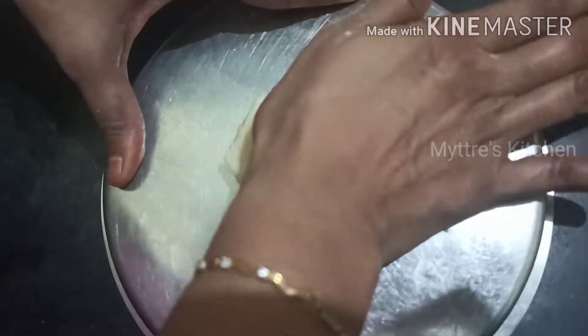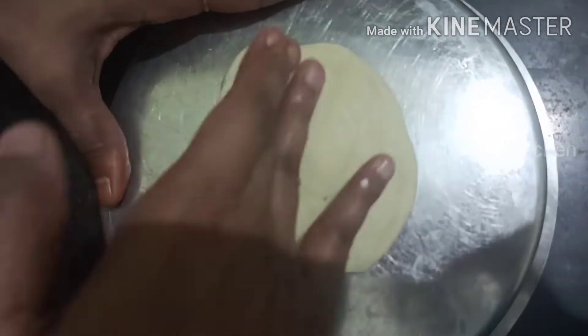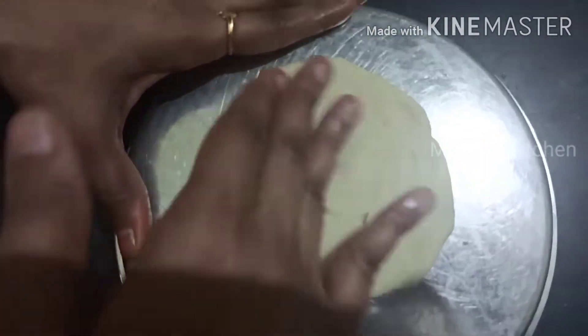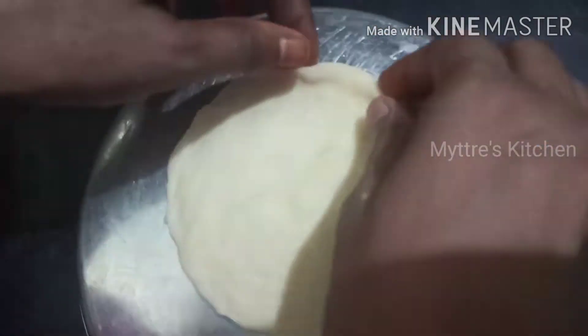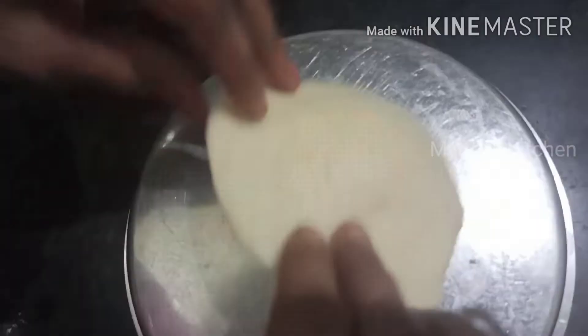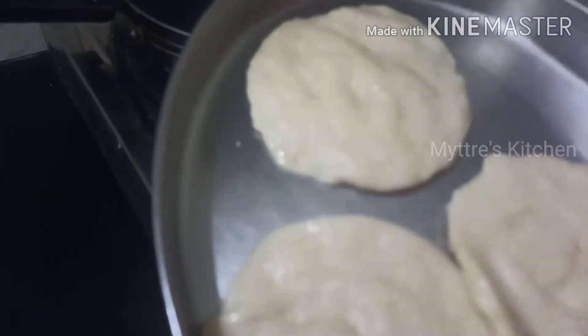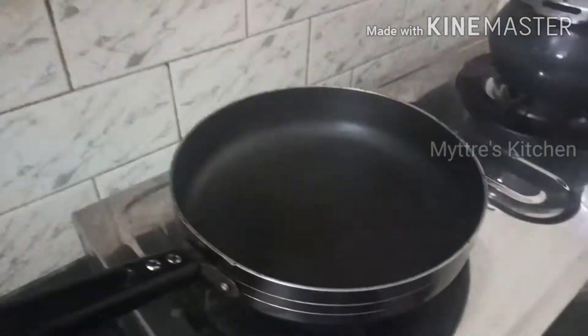We will do the same with the remaining balls. The one which is ready, just press it in your palm. That's all — the layered parotta is ready to cook. No need to use a chapati roller; just use your palm and it comes out nicely without sticking. When keeping it on a plate, grease the plate with oil so the parotta comes out easily.